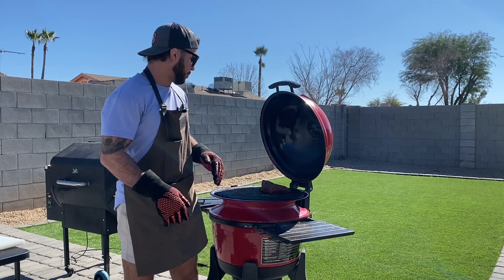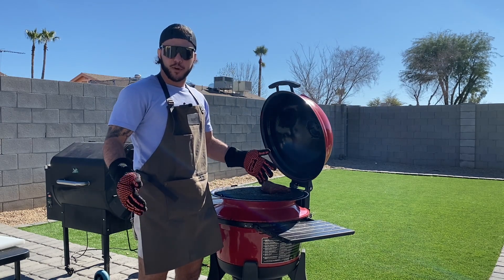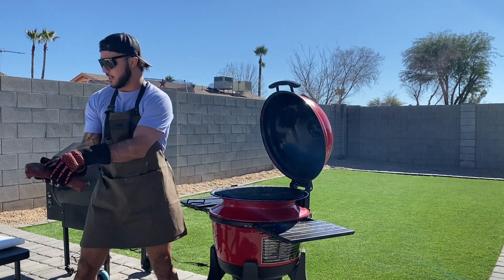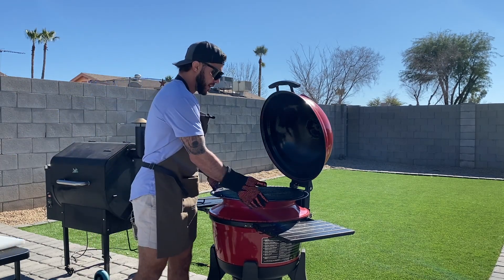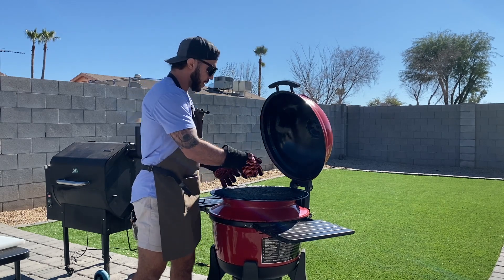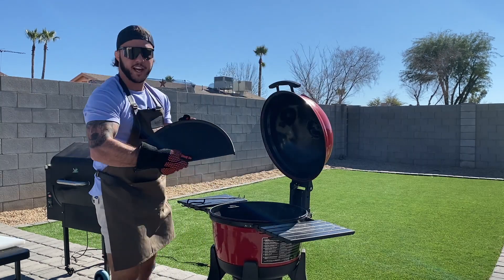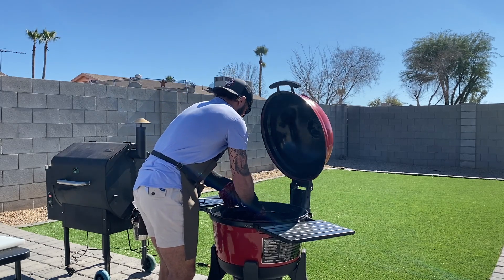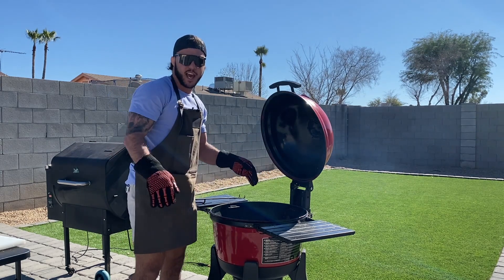I just checked my instant read thermometer and this thing is reading right around 112. I normally take it off around 110, but life happens. So I'm going to get this off and let it rest in its own temperature right now. I'm going to take this slow roller off — when I take this slow roller off, I'm going to throw on my cast iron and get that thing scorching hot ready to go. Got my cast iron plate right here and I'm just going to set this right over the charcoals. That thing's going to get scorching hot.